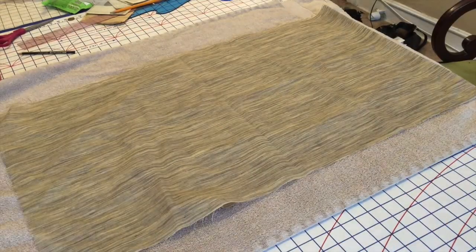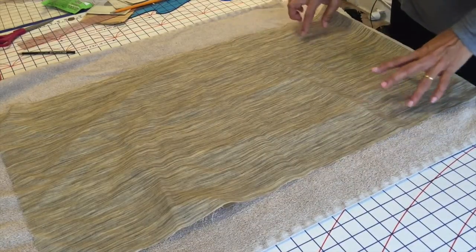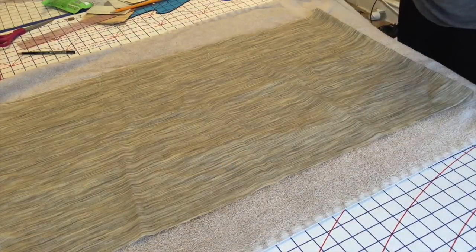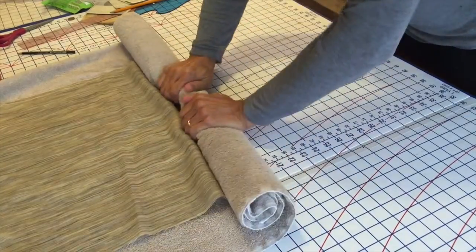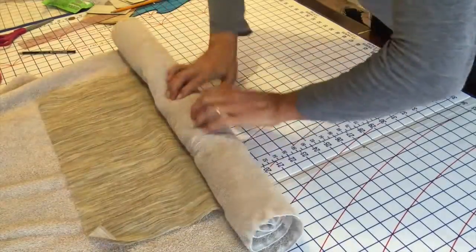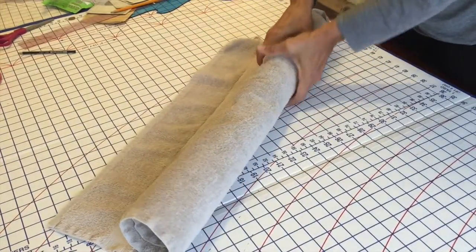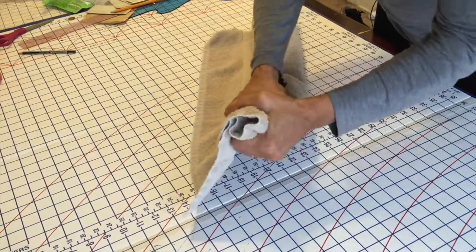After you take the interfacing out of the water, you just squeeze it a little bit to get some of the excess water out. Then you place it on a towel and roll it up to get more of the water out. You don't want to wring it too much — I might wring it just a little in the towel, but I don't wring it like a rag.